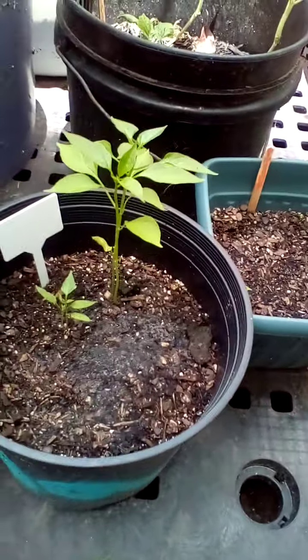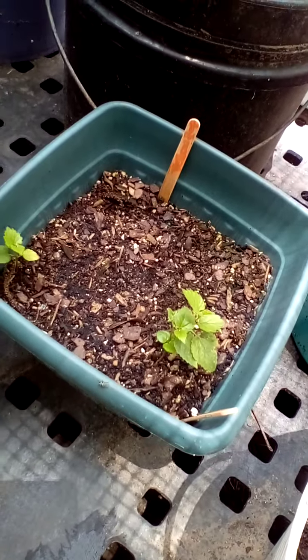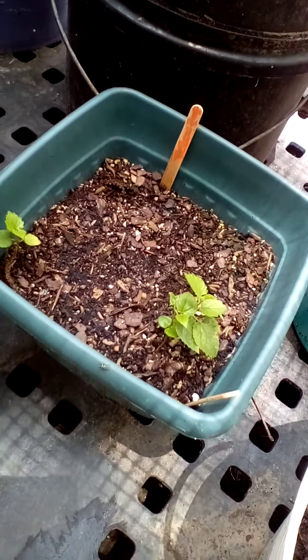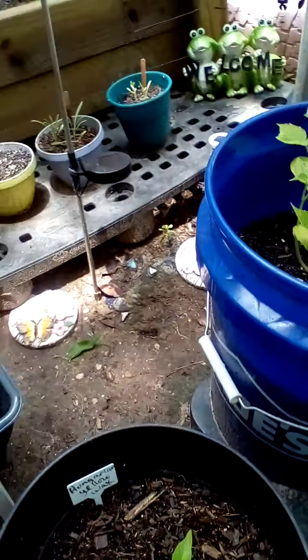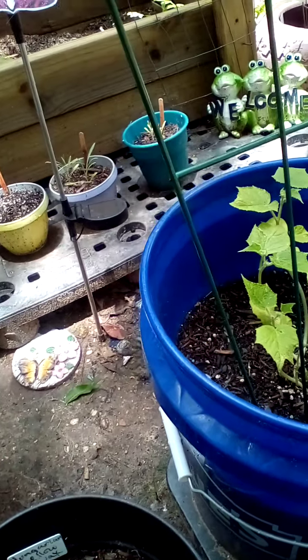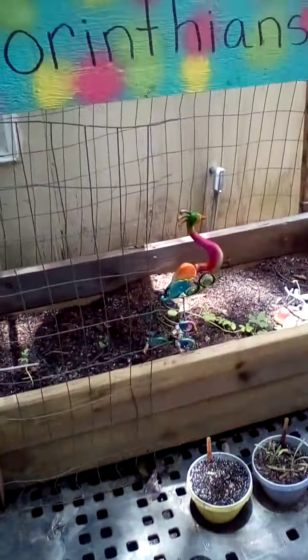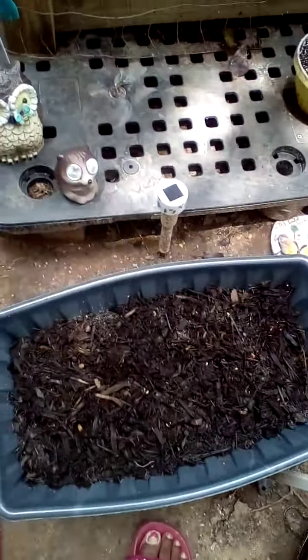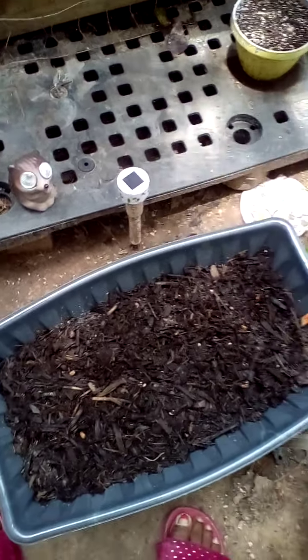Habaneros, jalapeños. Poor little — what is that? Brussels sprouts. Hungarian yellow egg peppers. Muncher cucumbers. Those are sugar peas. The other ones seem to be going pretty good so I decided to plant some more.